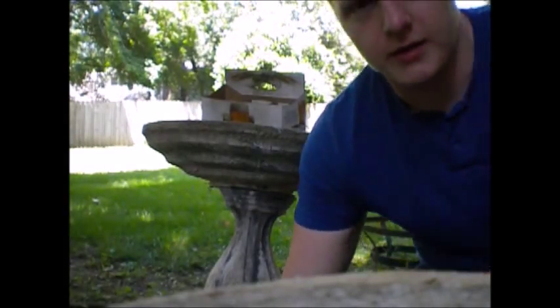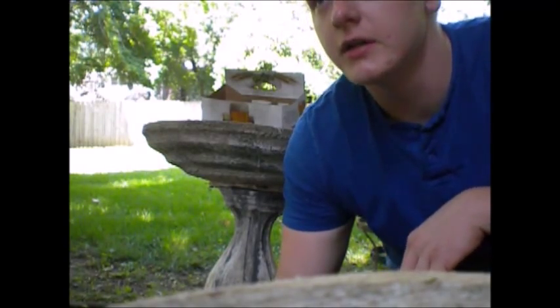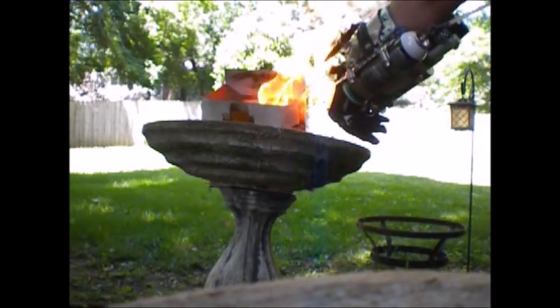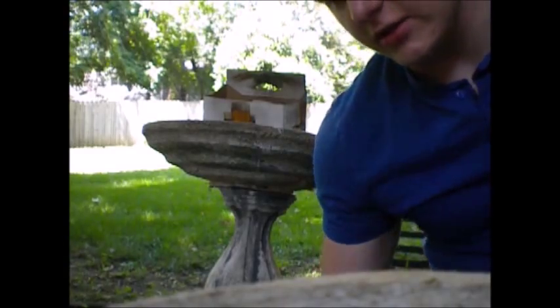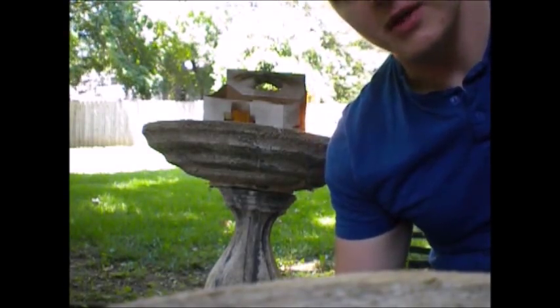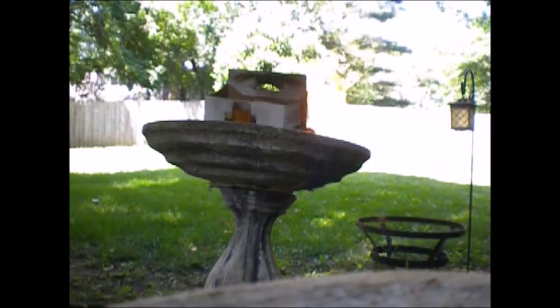I'm gonna have to use this camera because the batteries died on the other one. As you can see, this is just kind of for fun — I mean, it'll burn stuff, but it only has a range of like a foot or two. Oh well, gets rid of junk pretty handily.